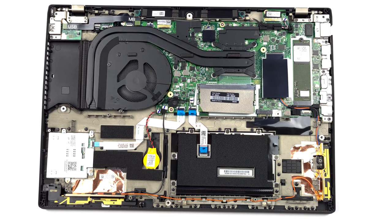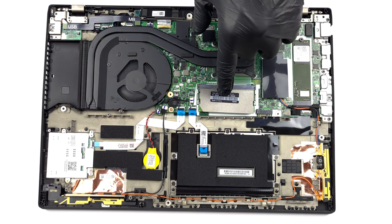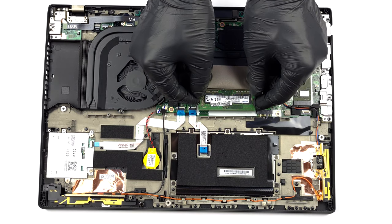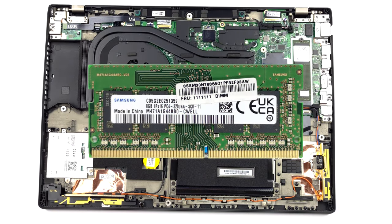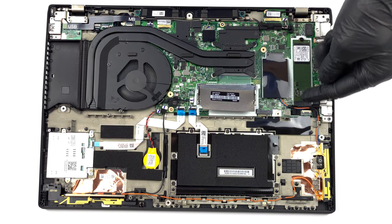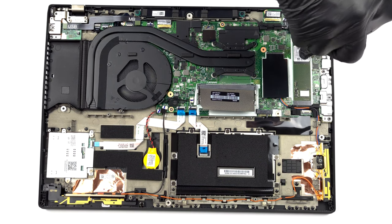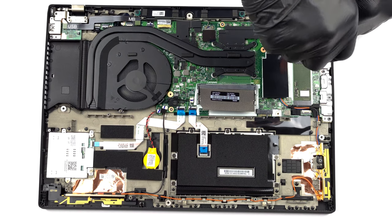This notebook features either 8 or 16 GB of soldered memory. In addition, you can add up to 32 GB of DDR4 RAM working at 3200 MHz via the single SO-DIMM slot. As for storage, you get one M.2 PCIe x4 slot, which fits Gen 4 SSDs.